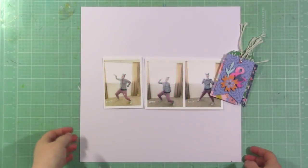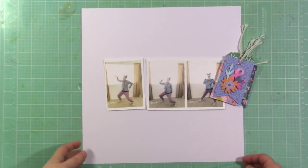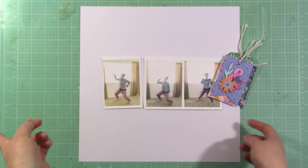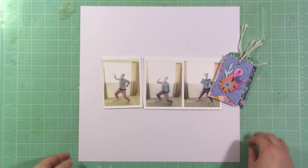Hey there, it's Jen for Hip Kit Club and I'm here to bring you a challenge for International Scrapbook Day. There's lots of challenges going on over in the Hip Kit Facebook group, so if you are into challenges and want to win some prizes, be sure to check that out.